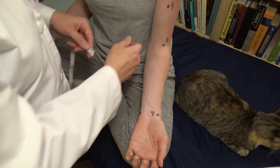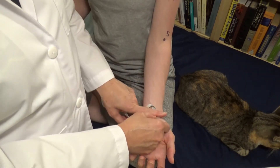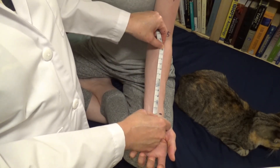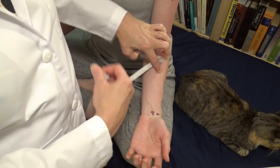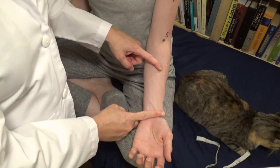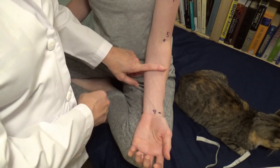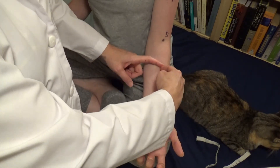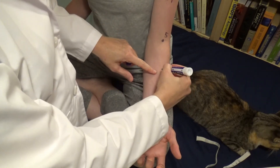On the line drawn from lung nine to lung five, lung six is located seven sun proximal to lung nine. I put my sunometer zero at lung nine — the distance from wrist crease to cubital fold is 12 sun, so I stretch to fit. I find my seven sun mark here, and that gives me the location on the arm along the meridian line.